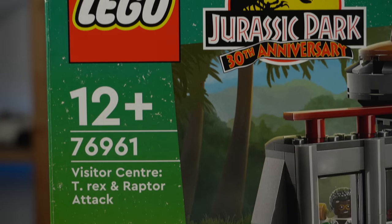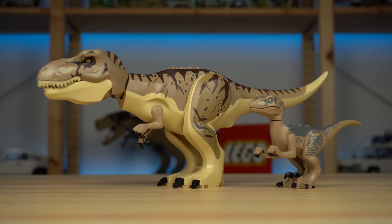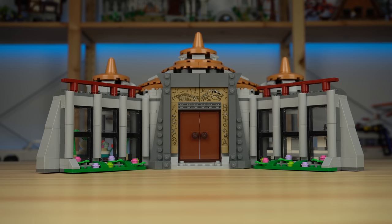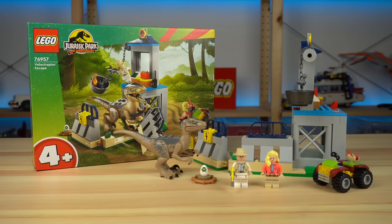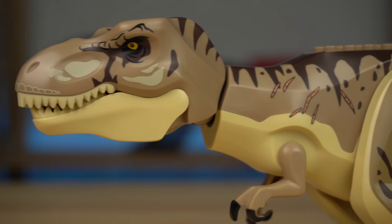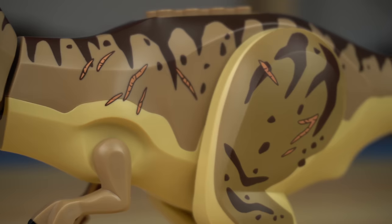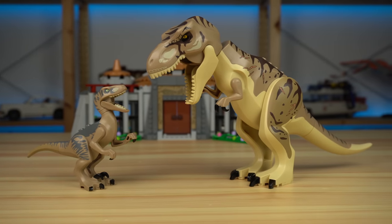Last but not least, the Visitor Center set finally made it as an official product. This is the biggest set of the wave, with effectively three dinosaurs, six minifigures, and the largest build of all these sets. The Velociraptor is the exact same one from the Velociraptor Escape set. The T-Rex, however, while not being necessarily new, does feature new prints, including some battle scars due to the fight that these two creatures will undertake inside the Visitor Center, as shown in the movie.